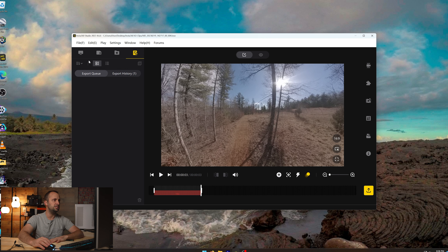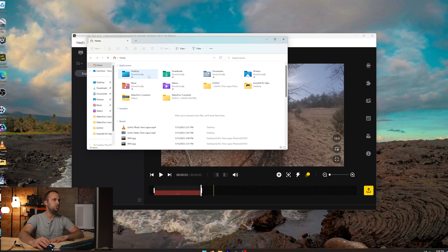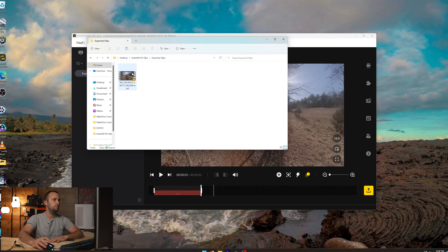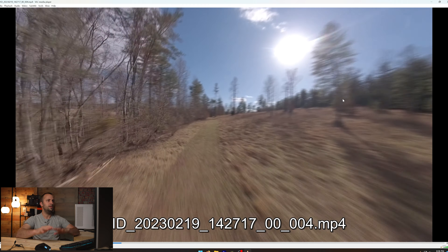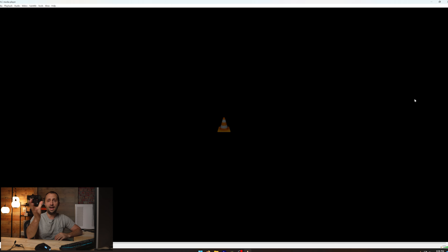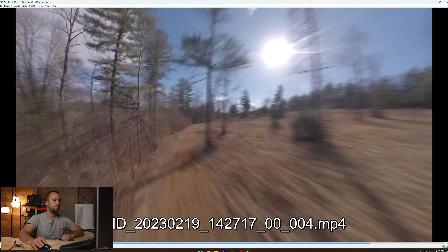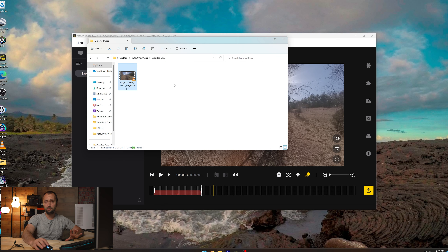Once it hits 100% it's done. I want to show you a quick preview of that exported clip so you can see what it looks like. This is our time shift clip — you can see the motion blur effect. I had a little bit of camera movement back and forth, so it wasn't an ideal clip to demonstrate on, but I think you get the idea with the motion blur. Very cool — that's how you do a time shift clip.